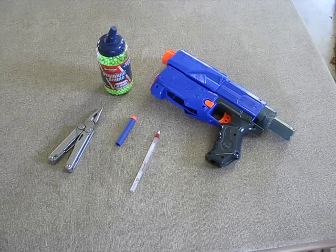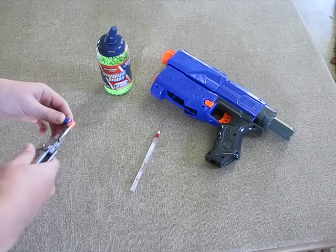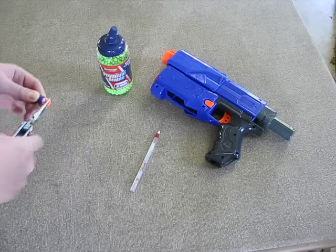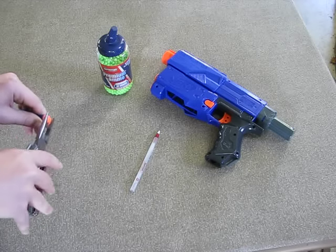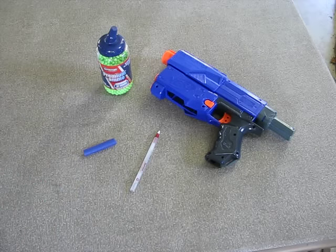Start by removing the end of your dart and the pen from the pen casing. They glue these in pretty good, so you want to take it out without harming the dart too much. The next step is to remove the pen from the pen casing.